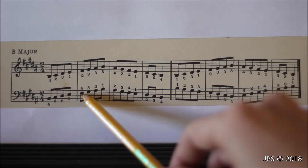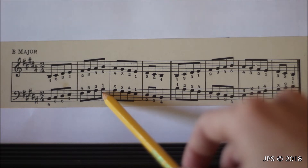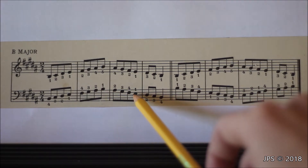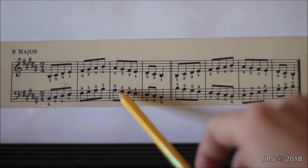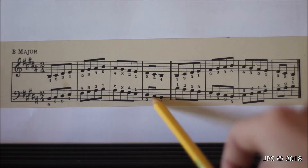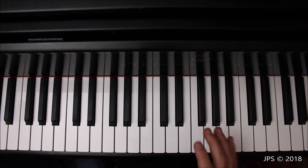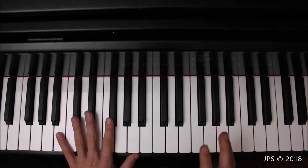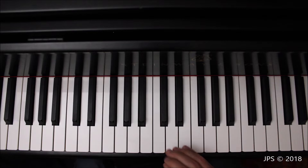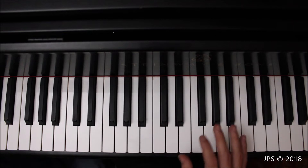Once you land on F sharp with your fourth finger, go up to B with fingers four, three, two, one. Then head back down to E: two on A, three on G sharp, four on F sharp, then tuck your thumb under your fourth finger to get back to E. From E, head back down to B — one, two, three, four. B major will need a lot of practice and there's going to be a learning curve for the left hand pattern, but it really helps your skill set.